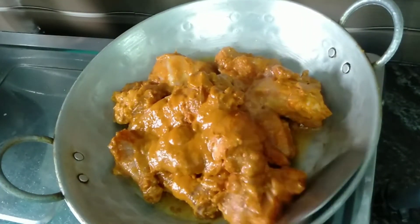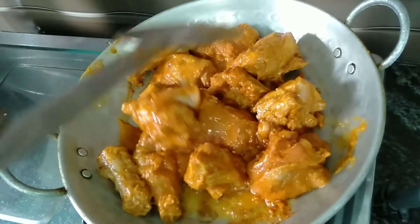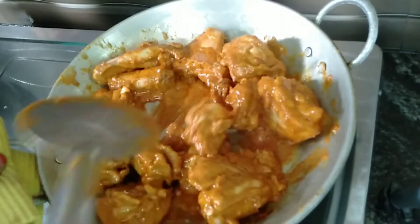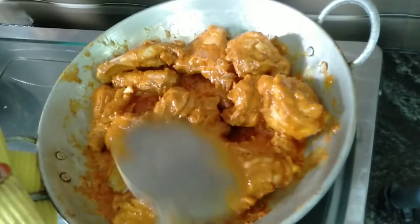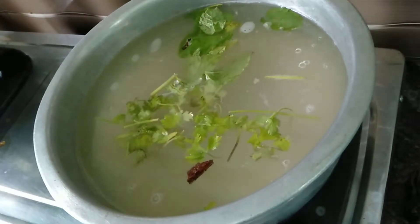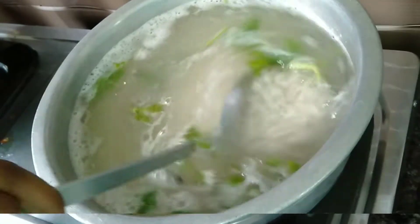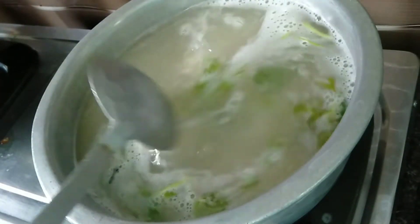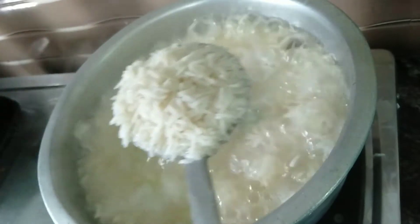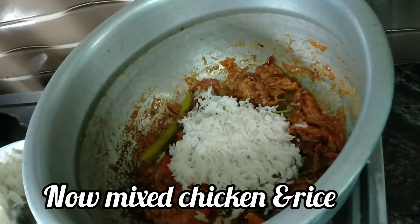Add the rice and masala in the pan. Clean the rice, add salt and mix it. Cook the rice to about 75%, then add the rice and masala in the pan.